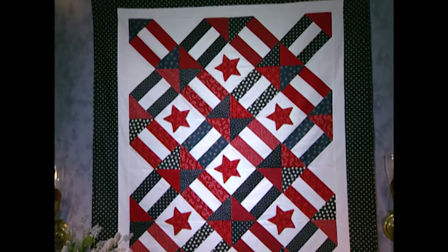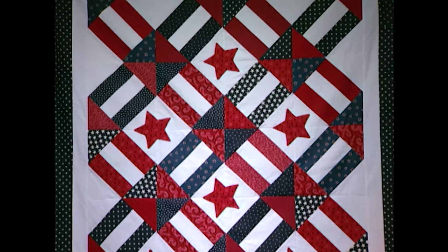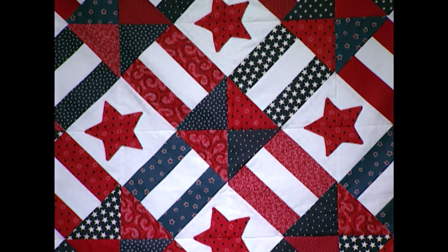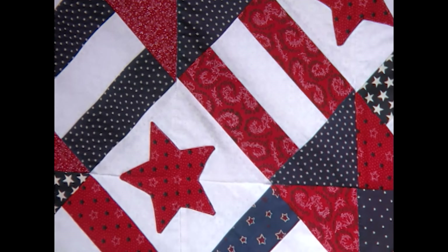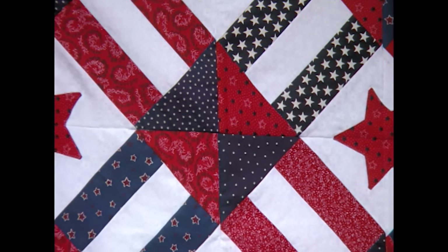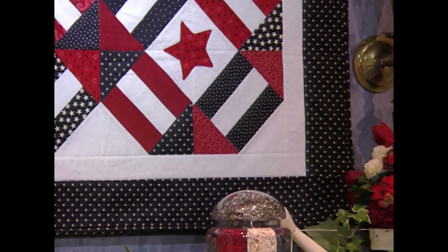This early firecracker quilt is a real flag-raiser. Juanita Haynes did a terrific job with her patriotic fabrics. There are stars sprinkled everywhere, and then when the blocks were set together, she used that background area to applique stars right in the center. There are red diagonal stripes, and then in the opposite direction, blue diagonal stripes. She finished it off with a framing border and more stars.